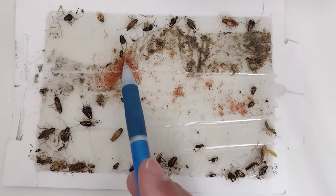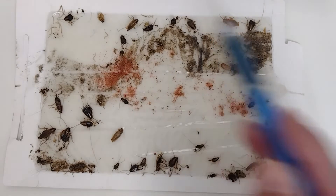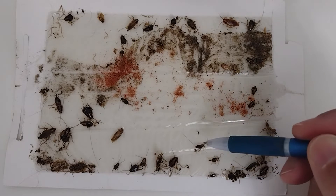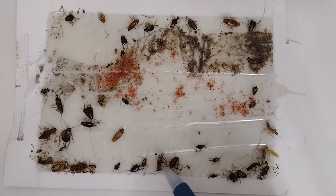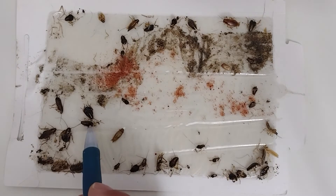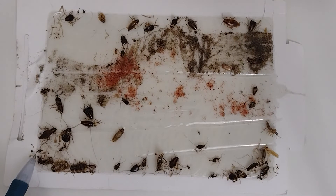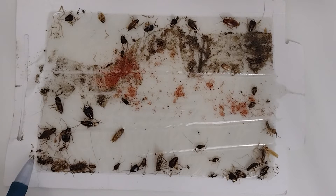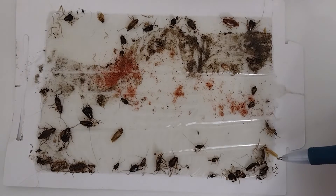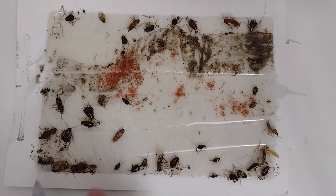On this board we have approximately 35 nymphs. Counting them out — one through thirty-five — and this little nymph that was just born, you can see it's still alive, its antennae are wiggling, it just got caught. So 35 nymphs total.